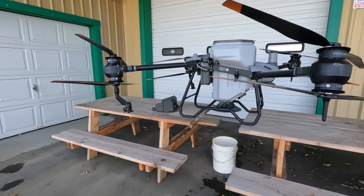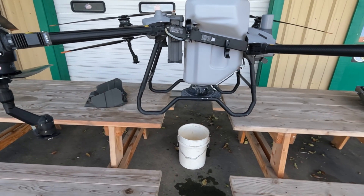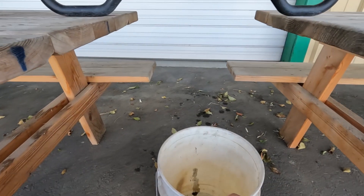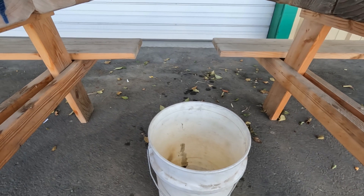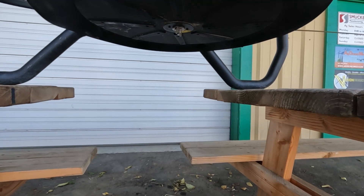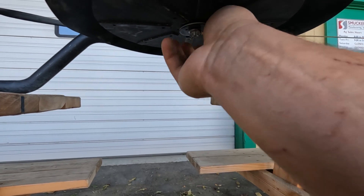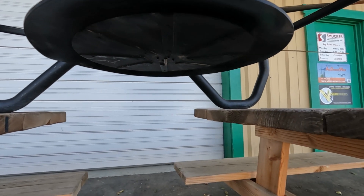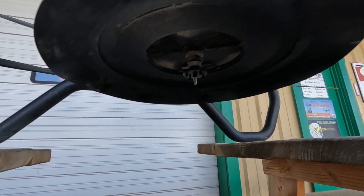In order to calibrate the spreader, we're going to need it up on something like this — whether that be pallets or two pickup beds, whatever works. We're going to need it elevated and we're going to need a bucket, maybe two, depending on your product, underneath in order to catch the product that's coming out as we calibrate, so we don't waste it. To calibrate, we're going to need to remove the spreader disc. Pull the little pin and unscrew the disc and washer. Once those are free, the spreader disc should come right out — and that is the view you should see right there.